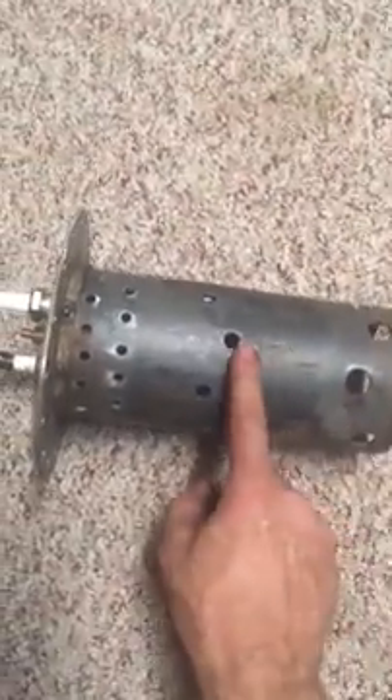I took out the flame tube — here it is. We don't have a whole lot of temperature variation or coloring in the tube, so I have no idea where the flame is actually happening. I think I might need more primary and less secondary holes; I'm going to have to experiment.